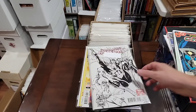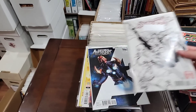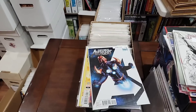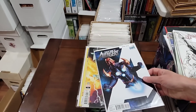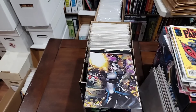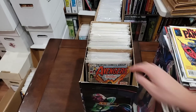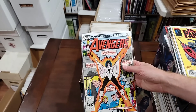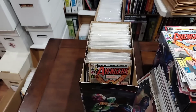We'll pull the Infinite Crisis — we're pulling the whole run. The Midtown variant we'll pull. It looks like a J. Scott Campbell — connecting covers too. We're going to pull this and this. Oh, here's the first Captain Marvel — man, I'm rusty.